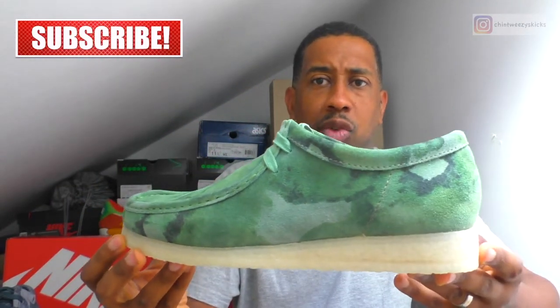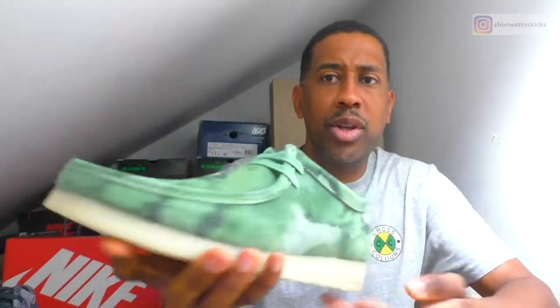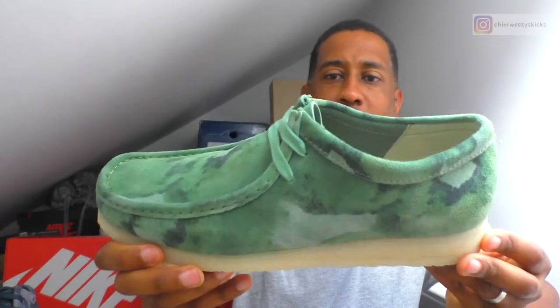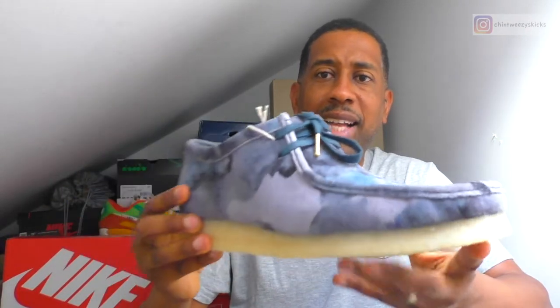I wanted to have a look at a couple of pairs today. I recently bought this pair that were on sale — these are green camo, they call them. It kind of doesn't look like camo; it almost looks like water damage, but that's what they call green camo. So I bought this pair and I already had this pair, which I haven't worn yet, and I wanted to contrast them.